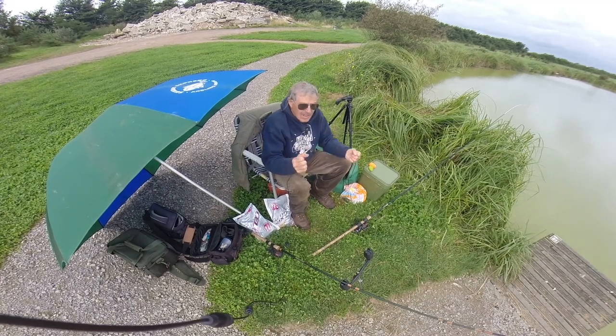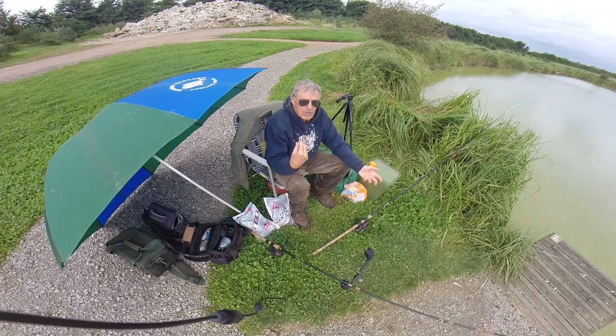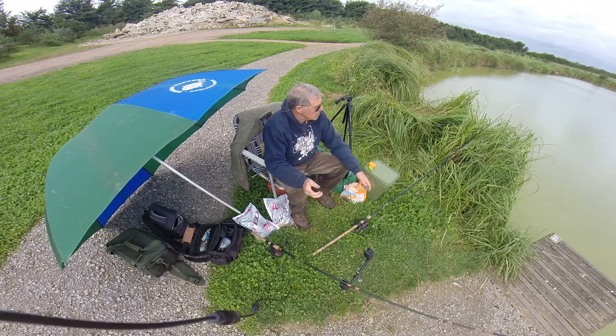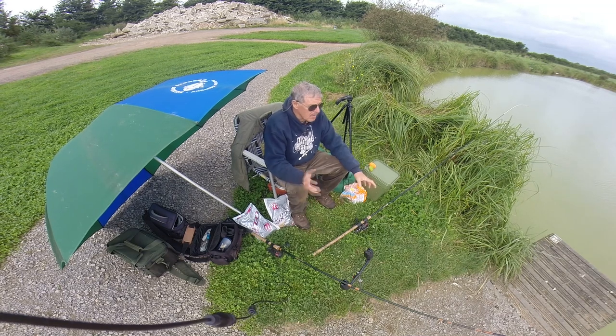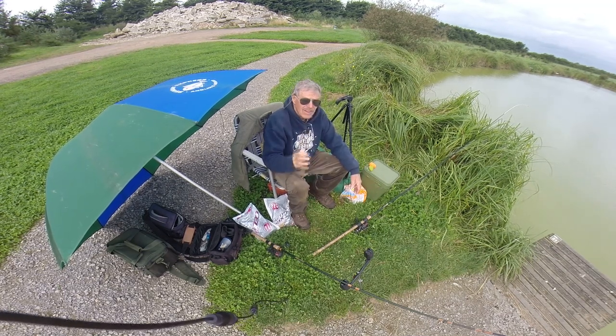This is something I wouldn't use very often at all, but it's extremely effective. It sort of takes the skill out of some fishing like float fishing, free lining, touch ledgering - but if you're a beginner, the method feeder is the way to go if you want some action.